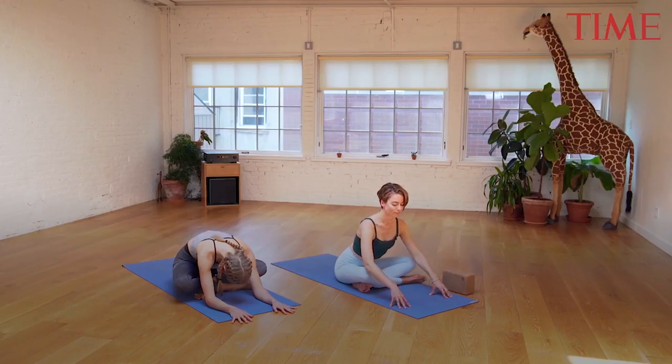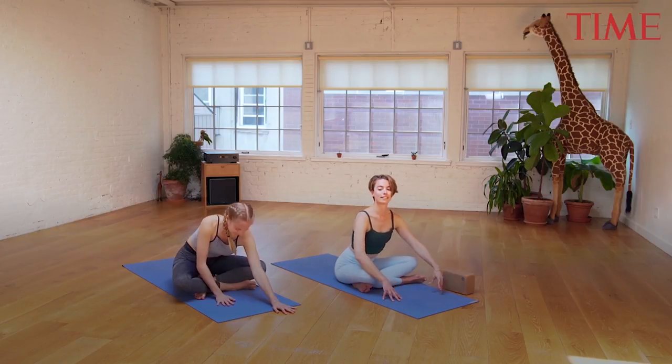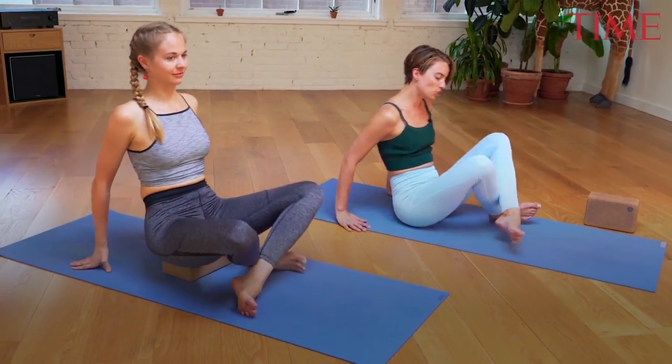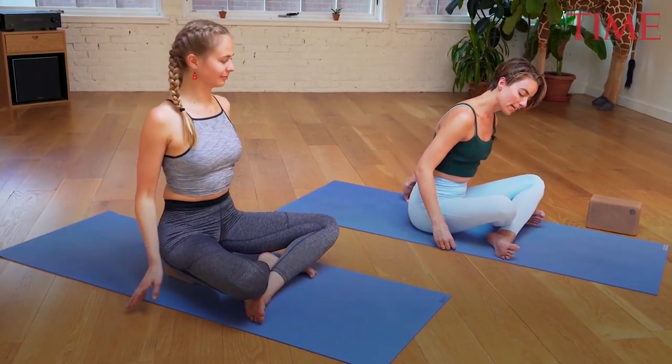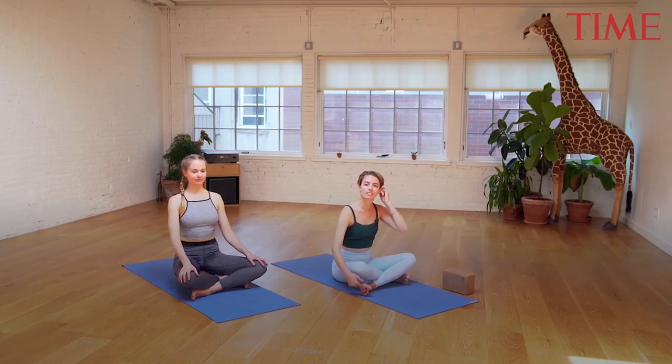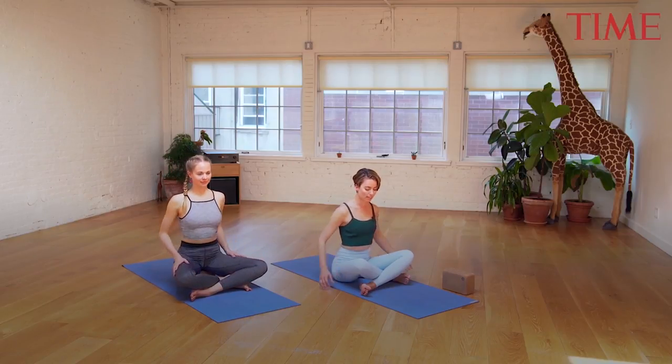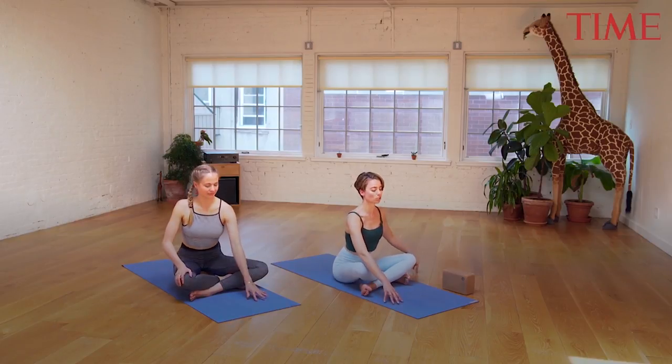Exhaling, rise your way up towards the seat. Lean yourself back on the sitting bones and then just cross the opposite shin in front. Again, try and line yourself up — keeping a flex in the foot will help keep the knees safe. Imagine your thigh bones plugging back in and towards the hip socket. Set up nice and tall, lengthen through both sides of the waist, and then take it into your fold.